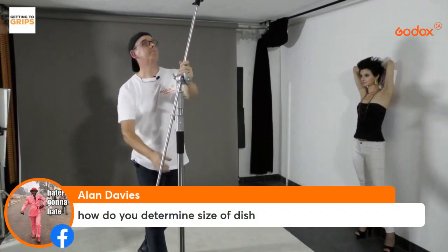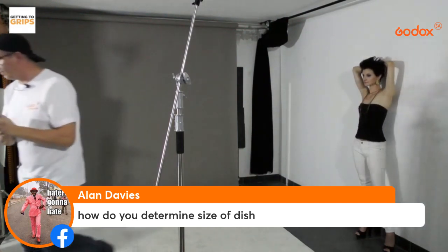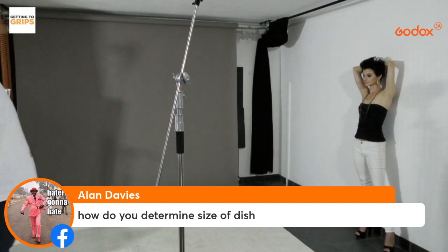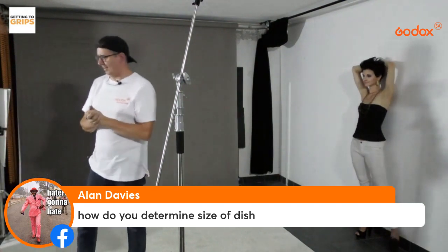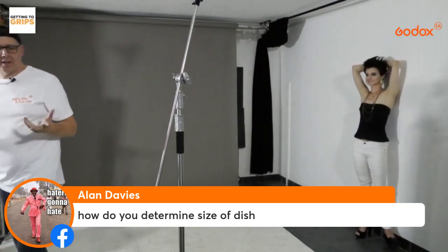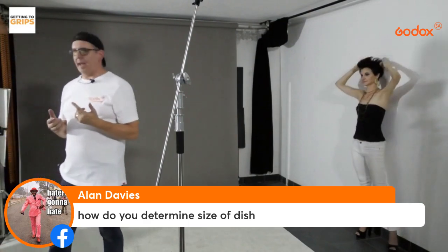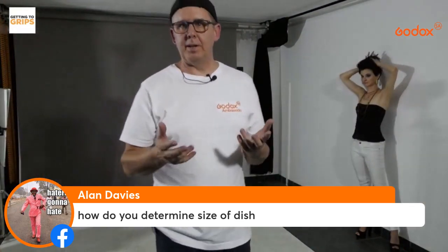A question comes in: how do you determine the size of the beauty dish? The standard sizes I use are the 42cm and 55cm beauty dishes — the physical metal ones you can get from Godox. I also use my ADS 65W as a beauty dish — that's 65cm, which I've used in beauty headshot workshops.